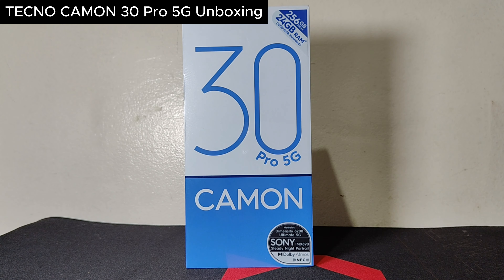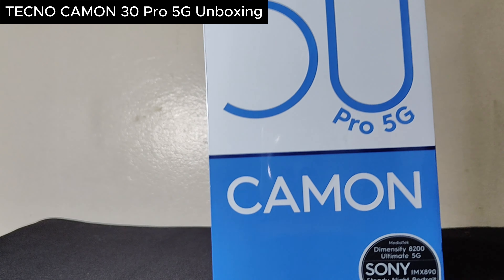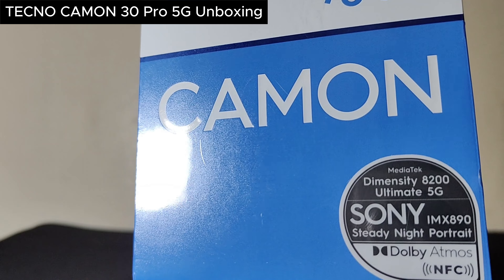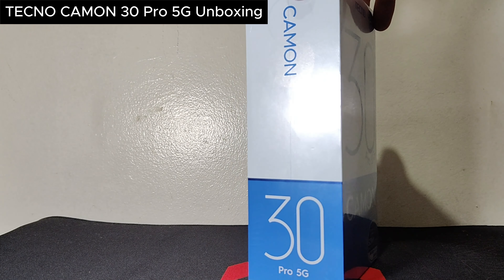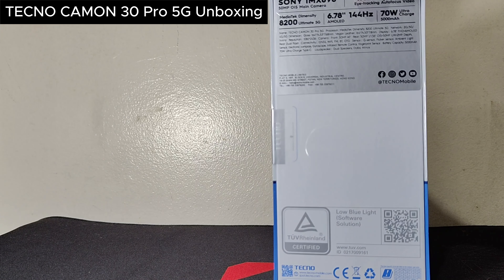Hey guys, welcome to another episode of an unboxing video here at Fanboy SEO. Today we are doing the unboxing for the Tecno Camon 30 Pro 5G smartphone that recently came out just a couple of weeks ago. Let's check out what we have here.